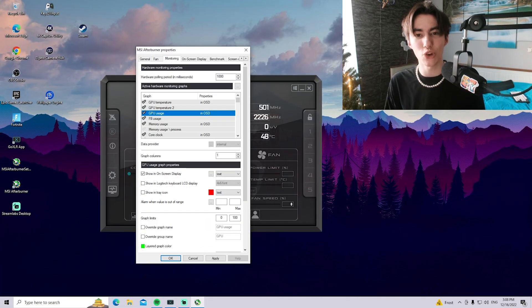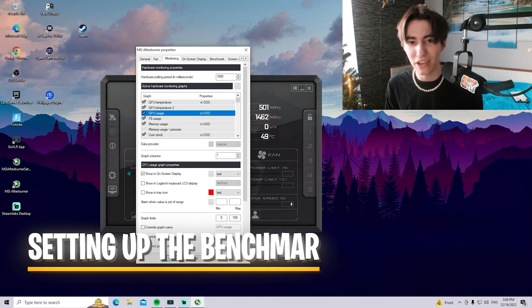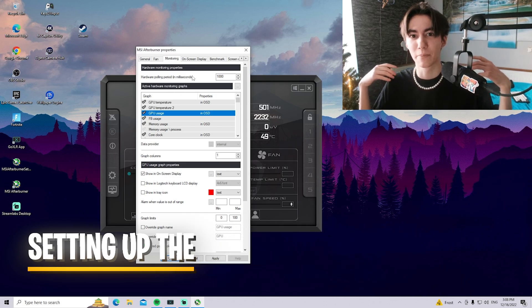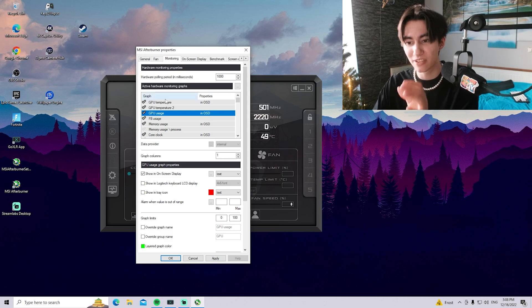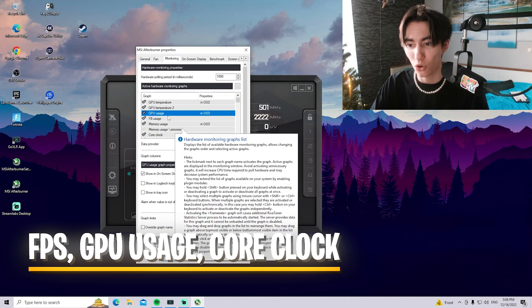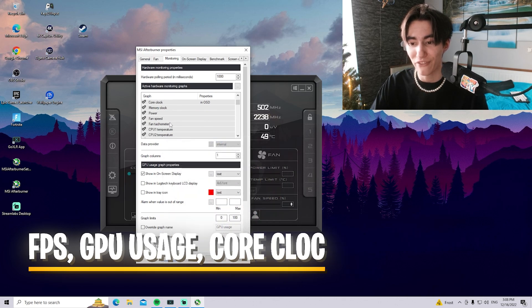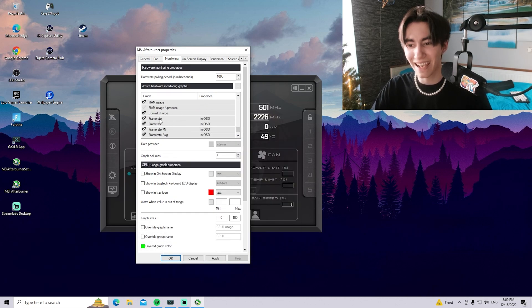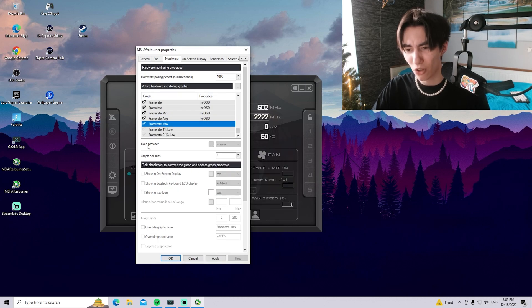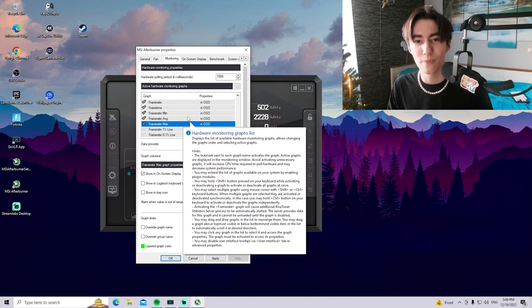Before we hop in-game and look at a specific benchmark, I'm going to set up MSI Afterburner real quick — especially the monitoring tool, which lets me see exact GPU utilization, temperatures, core clock, and memory usage. I'll also add frame time, frame minimum, and what we're getting on average, and maybe the maximum FPS as well, so we get a real-time benchmark of everything.